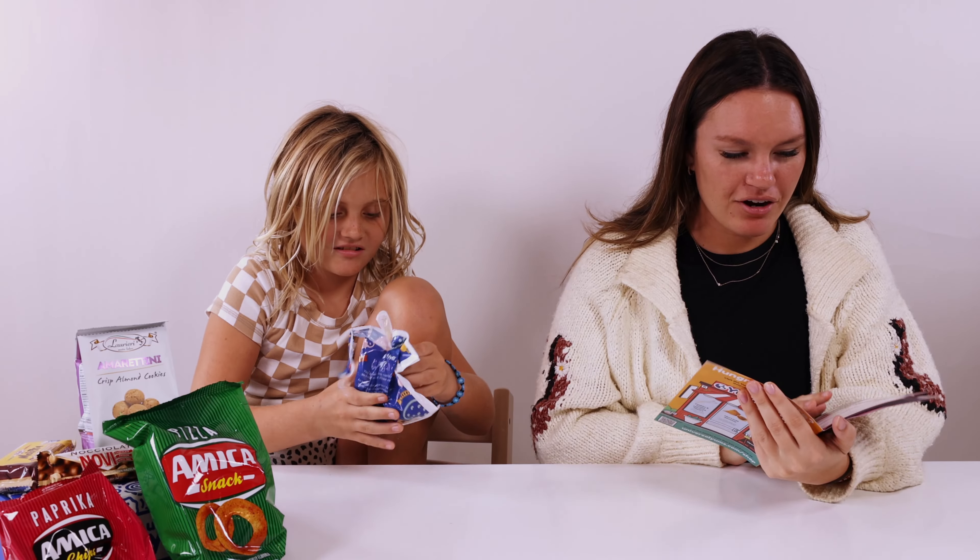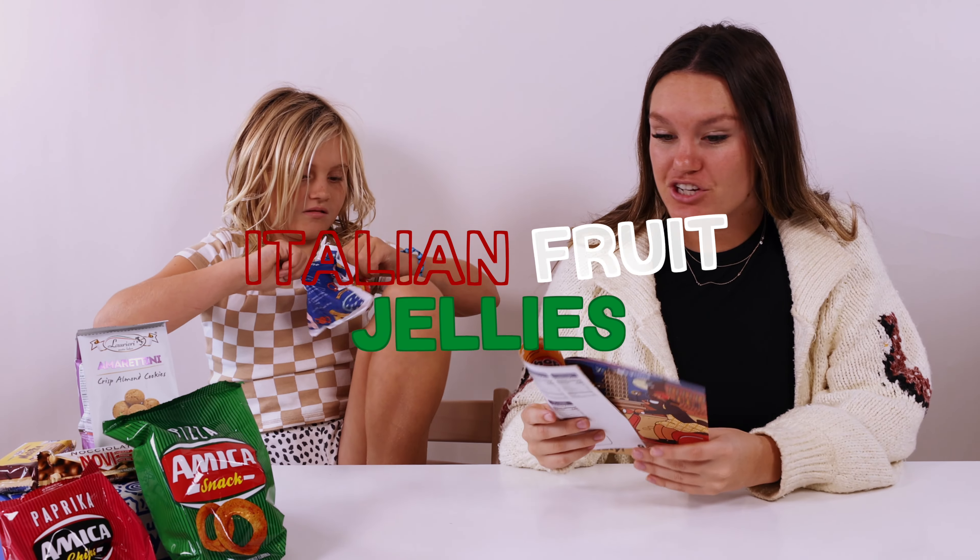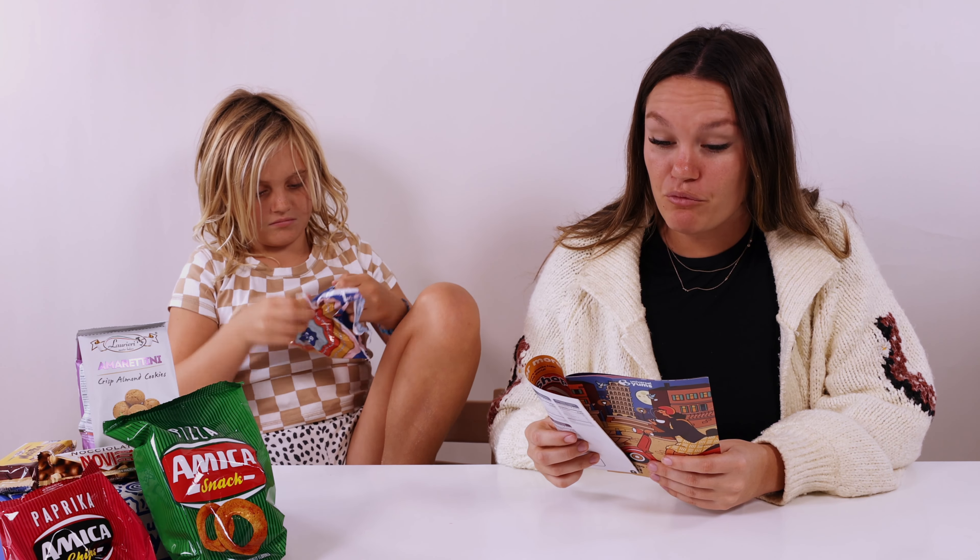We're just blind testing this. So apparently these are Italian fruit jellies. They are made from real Italian fruit juices and are sugar-encrusted jellies that are supposed to be super soft, delicate, and very fruity.